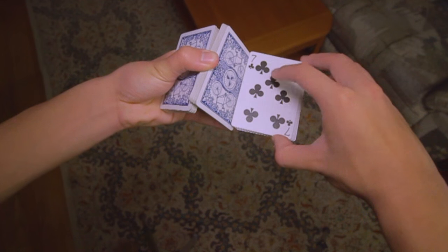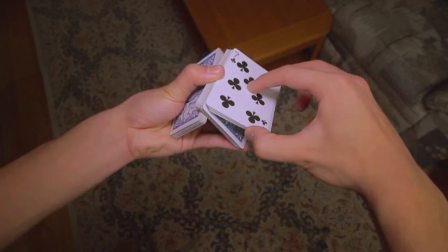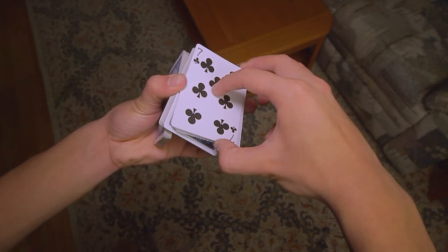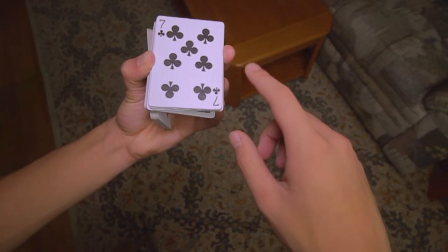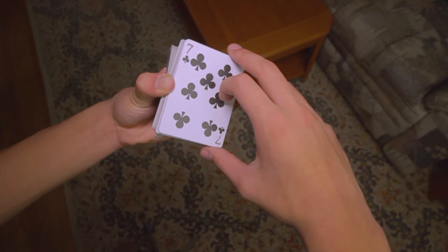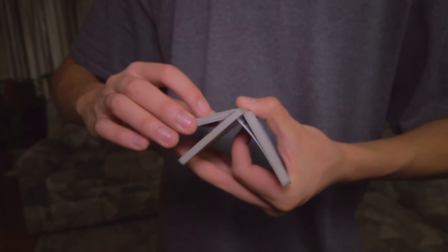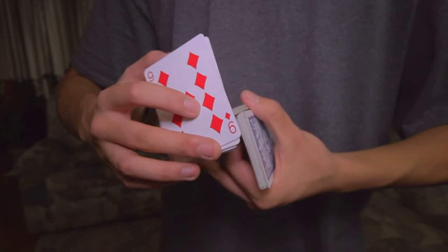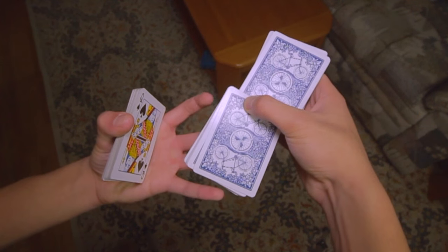From here, push the face-up packet in your right hand until it makes contact with the left thumb. It is now necessary to re-grip everything. Simply stick your left middle finger between the face-up packet and the face-down packet and slide the top hand a little bit more into the center of the card. Take the top face-up packet and rotate it under the packet that it is currently sitting on, and you're now in the thumb cut position.